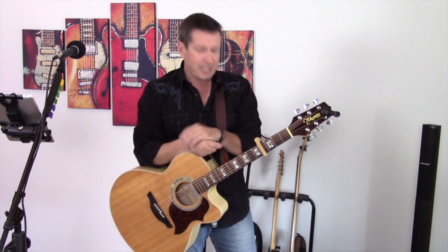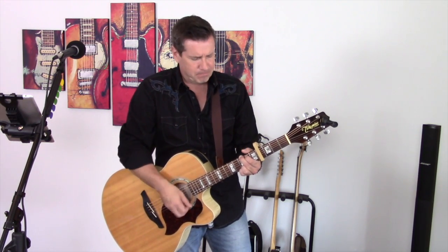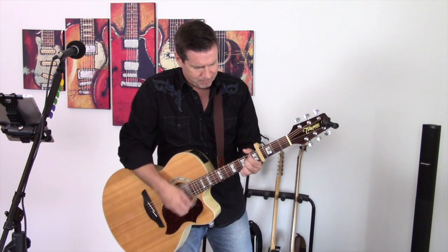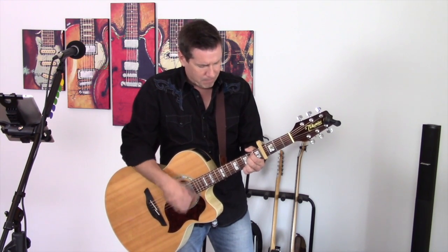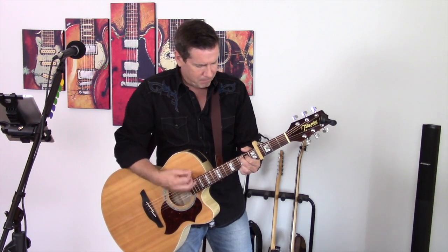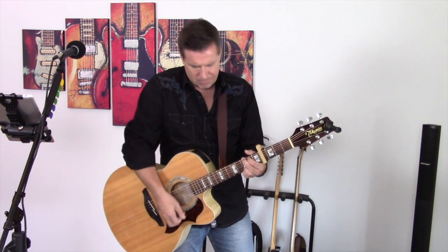At any rate, let's look at the chords and the chord progression now. We're going to start on the G major. Here we go. G major again, and an E minor 7.